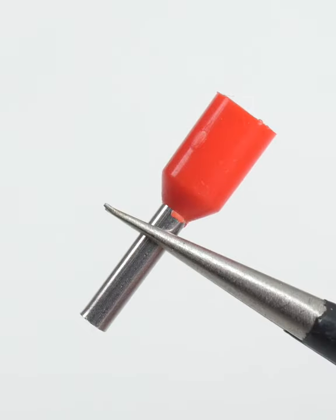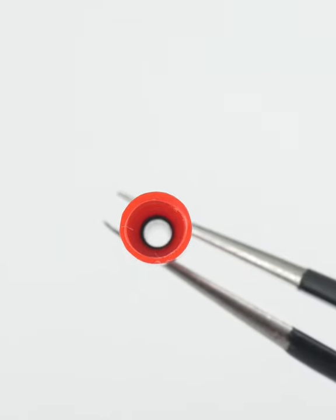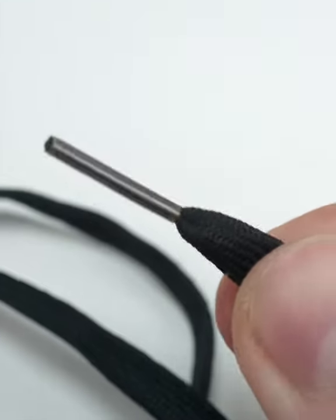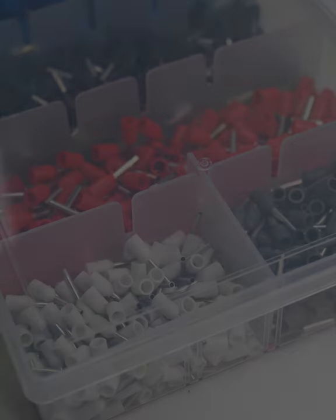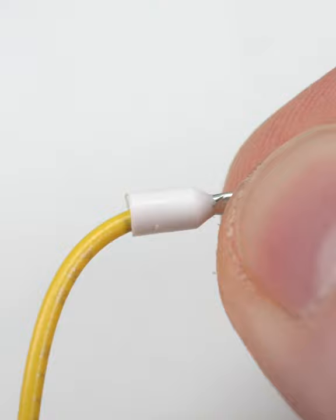Wire ferrules are simple crimp connectors that gather and strengthen exposed wire ends. They're a bit like the aglets found on the end of shoelaces. They're available in a wide variety of sizes, and include a plastic collar for strain relief.